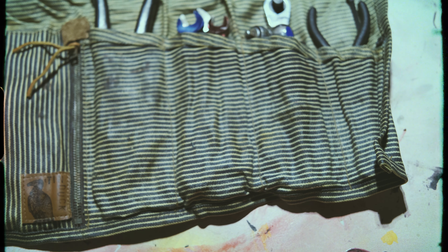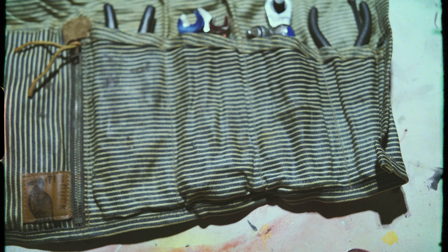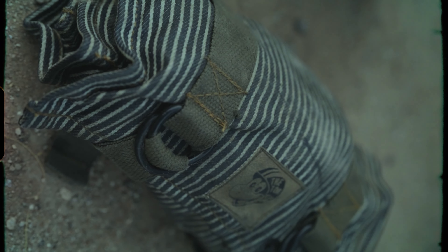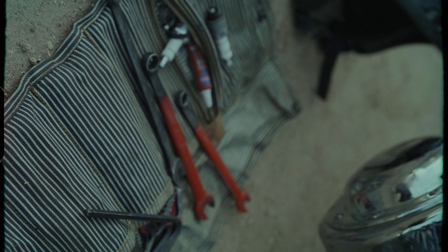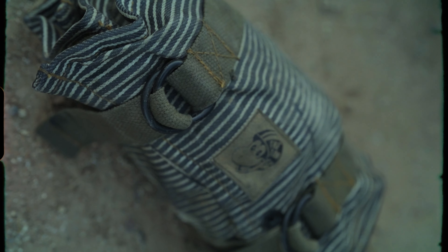I'd be interested in seeing what those who have one carry in theirs — share with us online what you carry in your tool roll. We'll definitely give you a shoutout to keep the conversation going, because I always find it interesting what people have in their tool roll, whether it's our product or someone else's, or even a tool bag rather than a roll. There's also a really great leather tool case made here in the northwest, in Oregon — so there are different options for you, that's for sure.